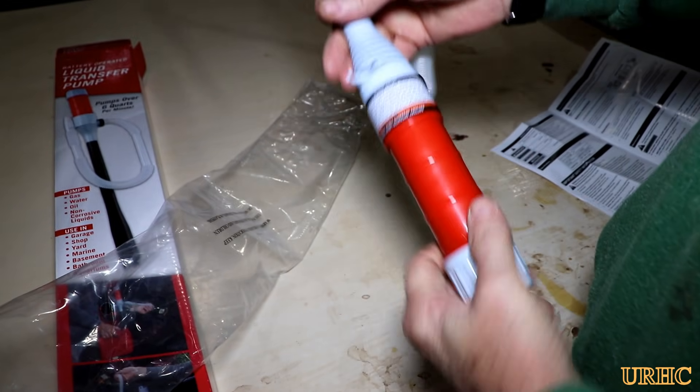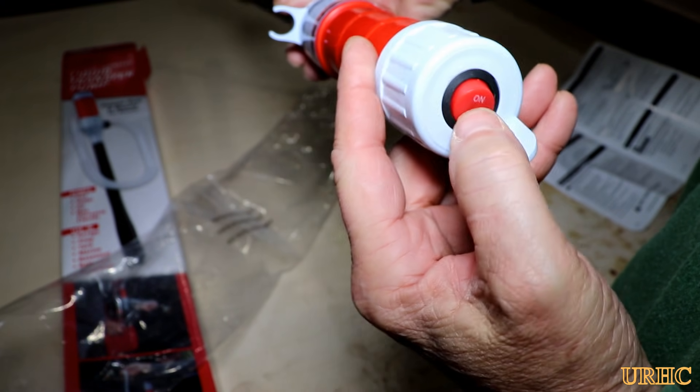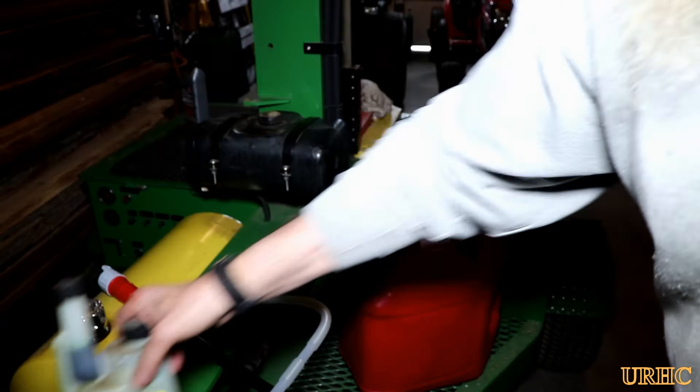I threw a couple of Duracells in it — it just takes two D-sized batteries. I've been using them for six months now, probably pumped 25 gallons of gasoline with them, and they're still working, so they do last quite a long time.